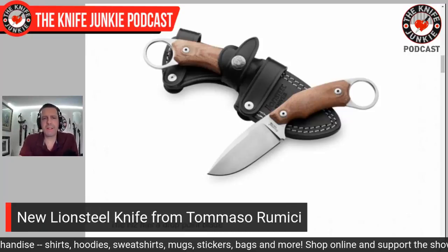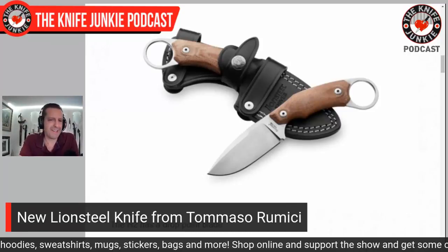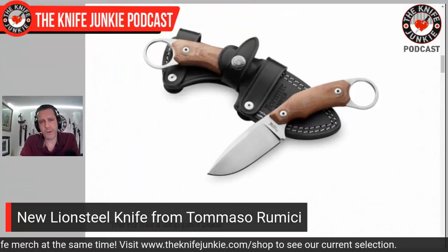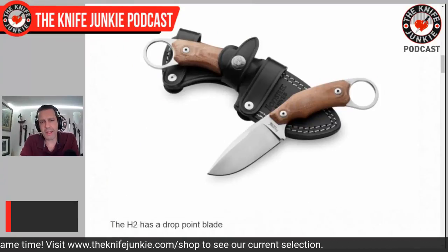Interesting offering from Lionsteel from Tommaso Rumici - I just like saying that name. I love the two different blade shapes here. My heart belongs to that sheep's foot, and the sheath is just gorgeous. Check it out coming from Lionsteel in the offing - M390 blade steel. Who doesn't love M390 blade steel?